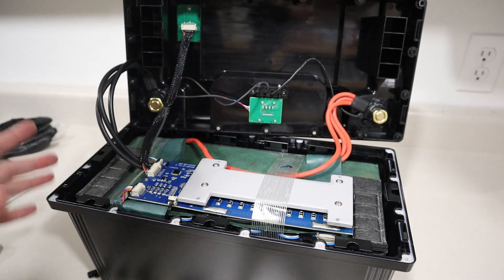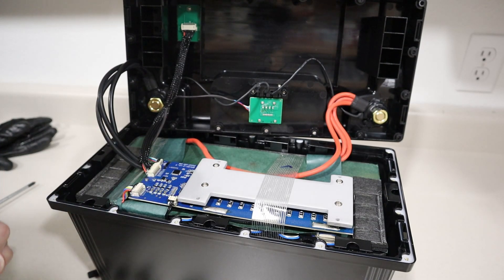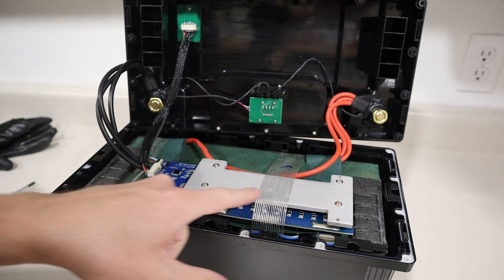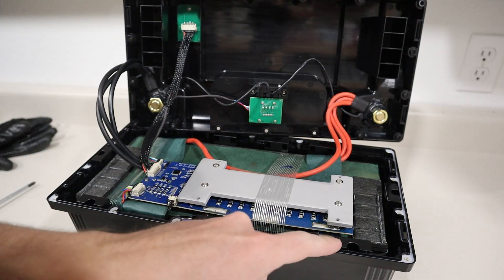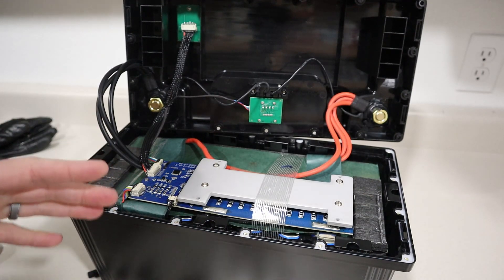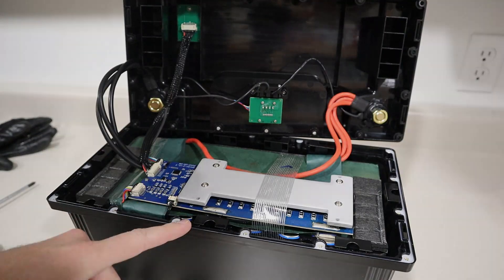We got it open — that actually wasn't that difficult. First impressions: we have the 100 amp BMS labeled GP100-2-V1.3 with a manufacture date of 2022. Look at the massive heat sink on the top — that'll help keep it cool. The BMS is spot welded directly to the cells, and these are actually cylindrical cells — small cylindrical cells, meaning there are a bunch of them in parallel and in series. This does not use the big square prismatic cells.